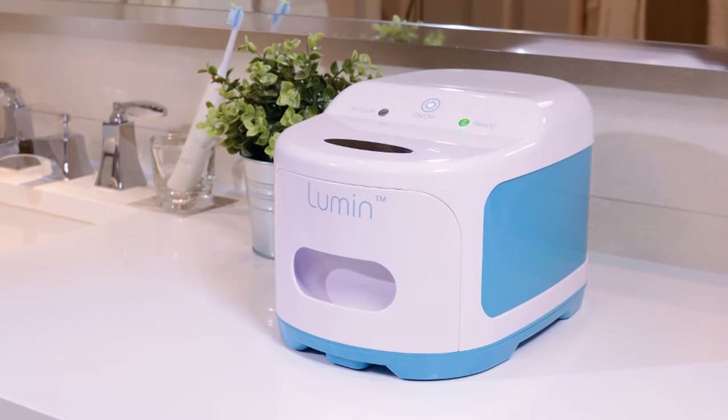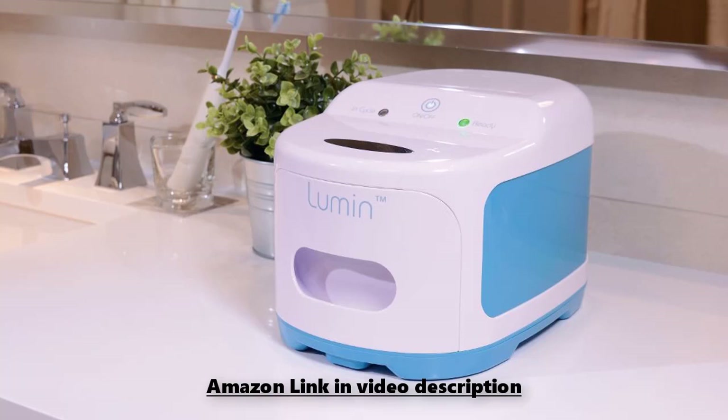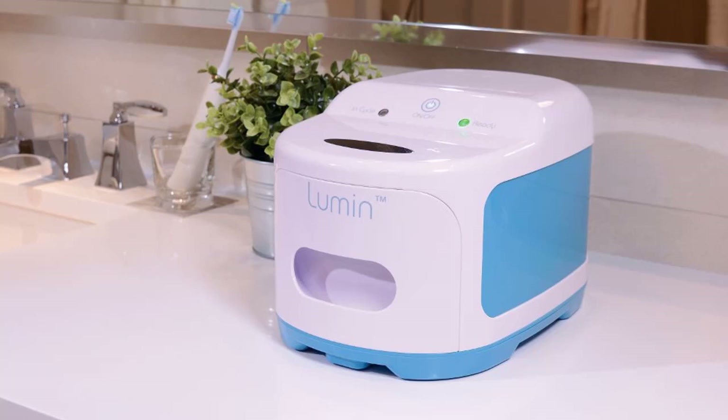Best practices for how to clean a CPAP mask and humidifier are to wash the parts daily with warm distilled water and mild, fragrance-free soap, then let them air dry or wipe them dry with a clean cloth. Alternately, you can use a specialized detergent solution or wipes sold by a supplier or a CPAP store.